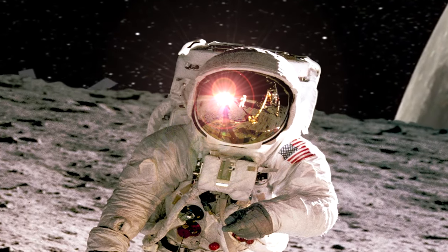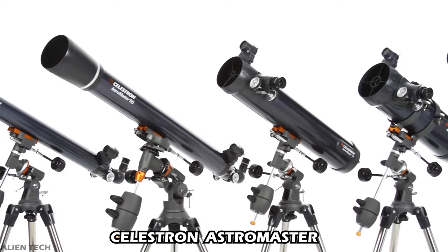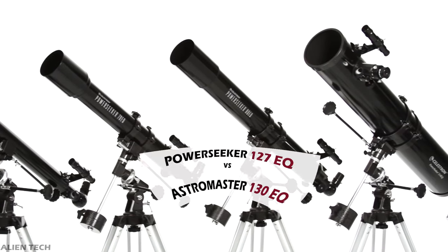Hey guys, welcome to the channel. In the previous video we saw the Celestron AstroMaster series of telescopes. There is another series from Celestron known as the Celestron PowerSeeker, so in this video we will compare the top models of both series.